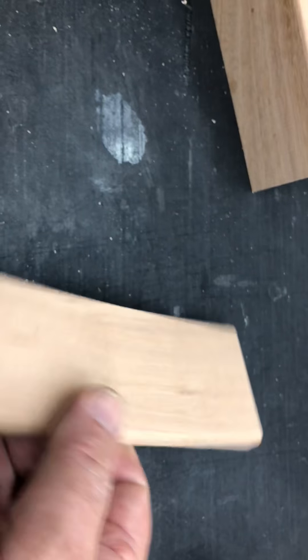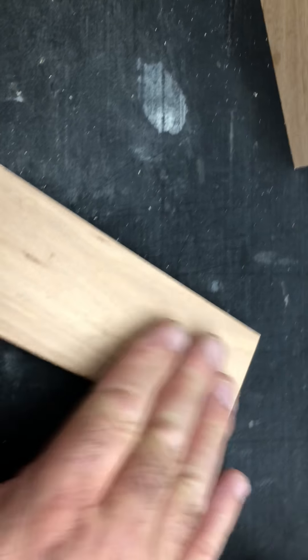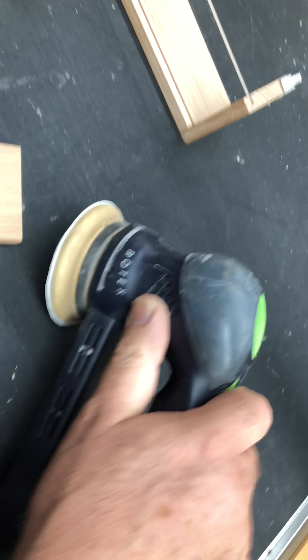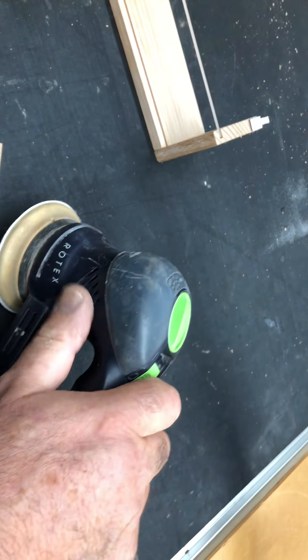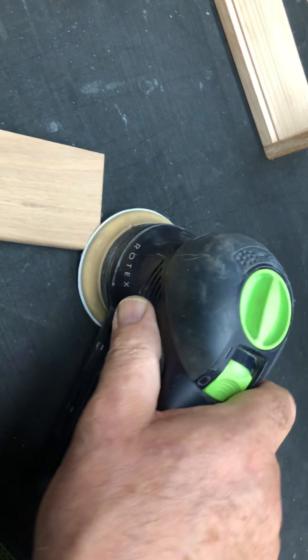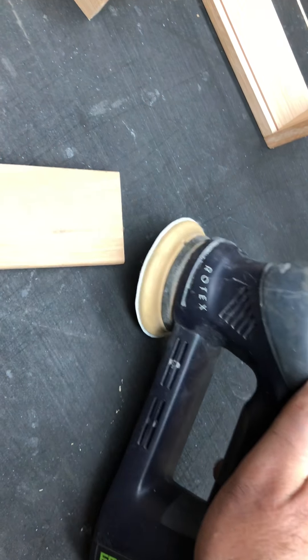That is just beautiful and smooth. That's from 180 paper. What I like about this RO90 is it's great for small stuff and it's lovely and quiet, so you can work away in your workshop and not wake the dead. I think it's just fantastic.